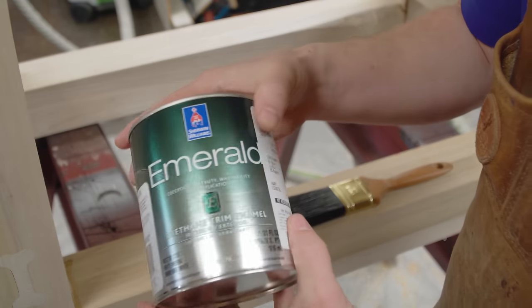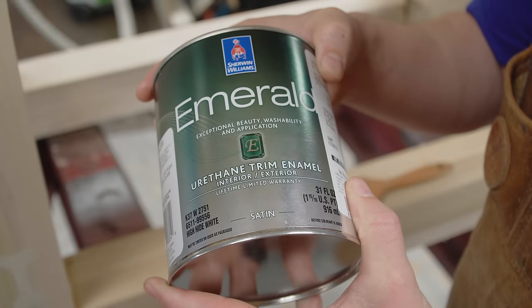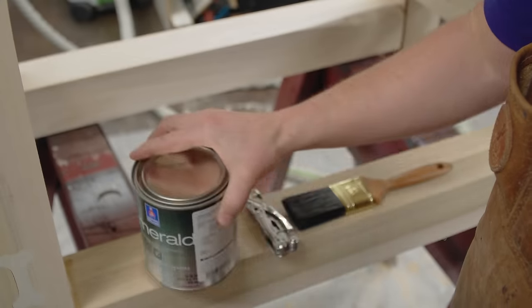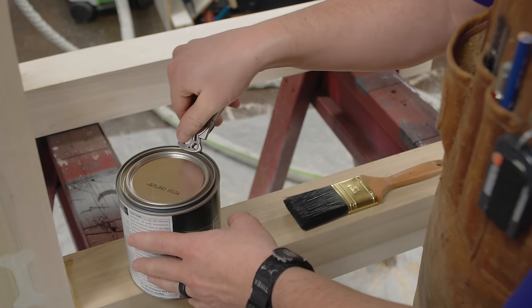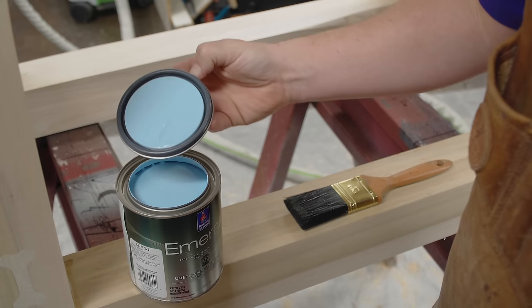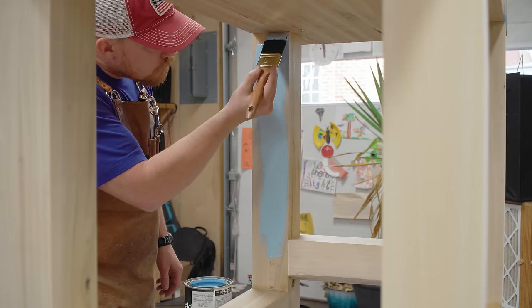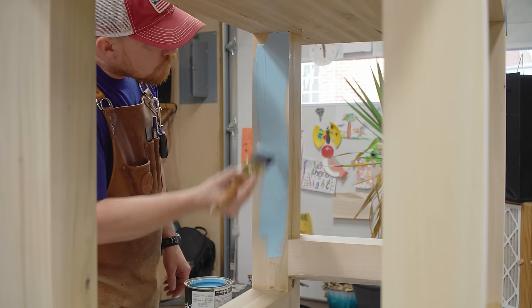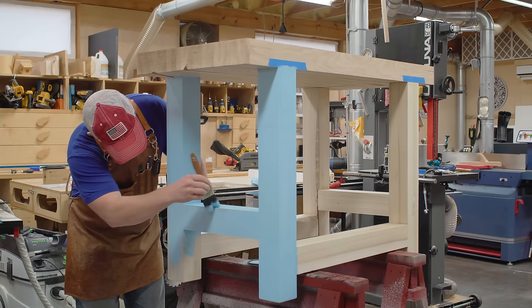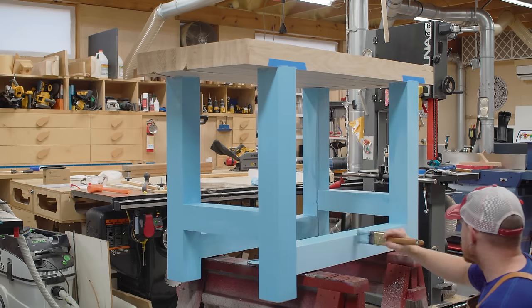This workbench is for my daughter and I initially planned on painting it Tuscan red because I've got a lot of that color and I really like it. But it occurred to me that this is my daughter's workbench — maybe she should pick the color. So we took her to the store and I told her to pick out her favorite color. I knew it was going to be blue because she loves blue, and she picked out a sky blue. I thought it wasn't going to look good, but again this is hers, not mine. Turns out it looks really really good and I'm glad she picked it out.